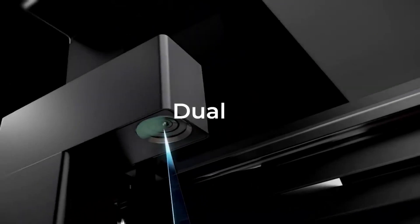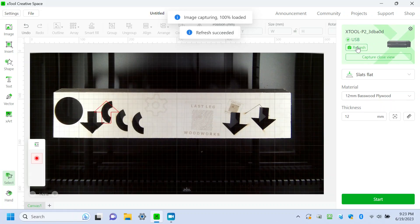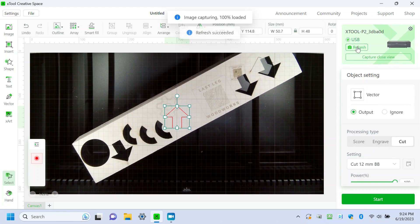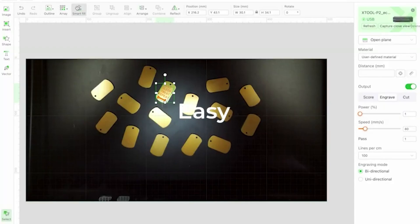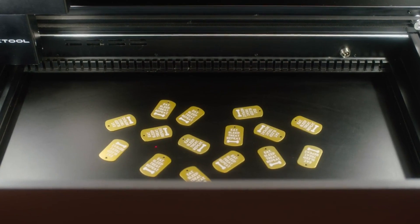It also has dual 16-megapixel cameras — one panoramic that does the entire work bed, and one close-up right on the laser head. This is a really neat feature. In the software, it'll take a picture of the work area and whatever material you have in there, and then you can place your engraving or your cutting right onto that. It also can do batch jobs where you can have several items and you want to put the same thing on all of them.